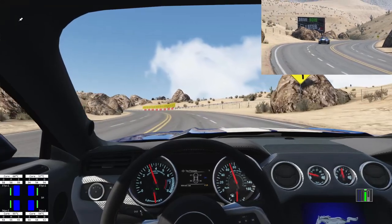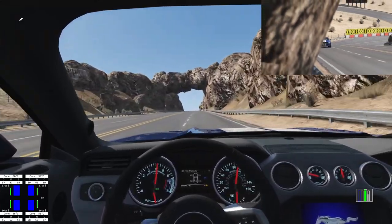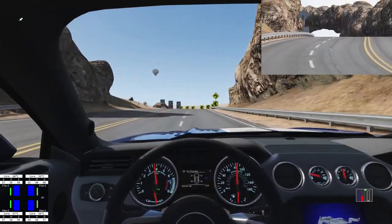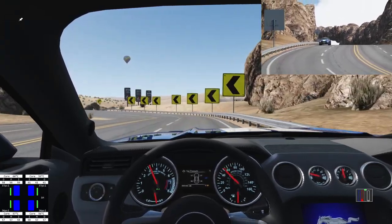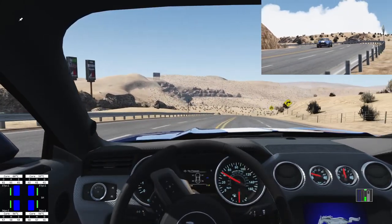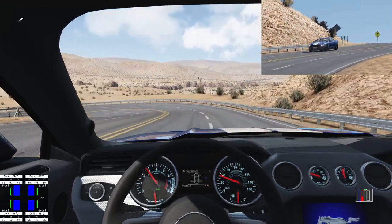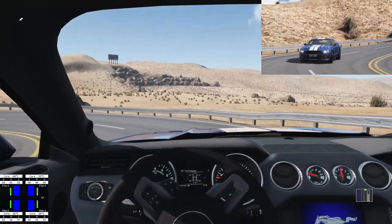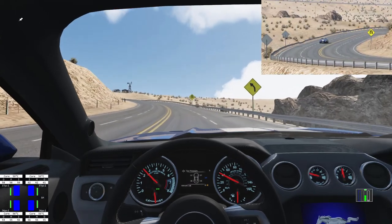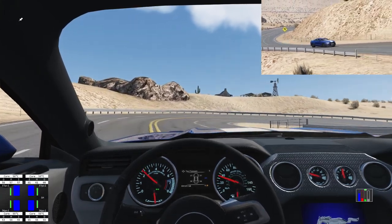You can hear the engine spooling up as I start to put my foot down. I got it up to about 100 miles an hour, which isn't too bad. Something I did like about this car is that in any gear — except 6th — you could put your foot down and it would give you the power. It may take a little while to build, but it will definitely accelerate. I had it in 5th gear at around 1,500 RPM, put my foot down, and it got me up to 100 miles an hour, which isn't bad at all.